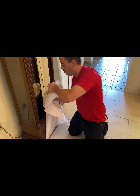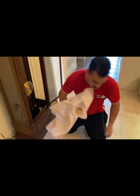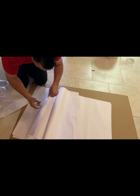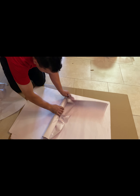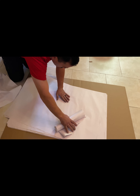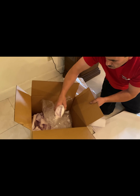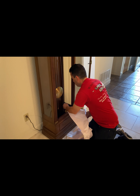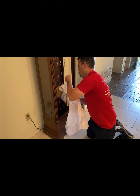Once you have it in your hands, you're going to want to set it down in a safe spot. What we have here is cardboard and paper. We're not risking it rolling around or getting dented or scratched. What we do is we go ahead and bring both sides of the paper inward and then roll it together.